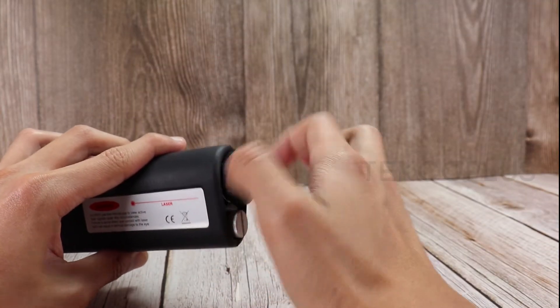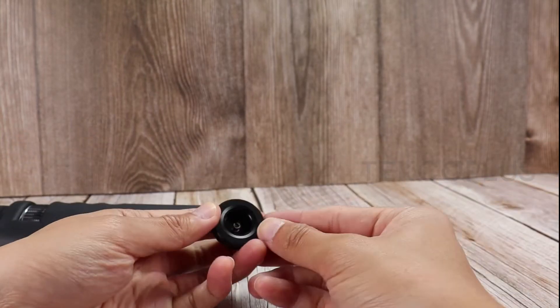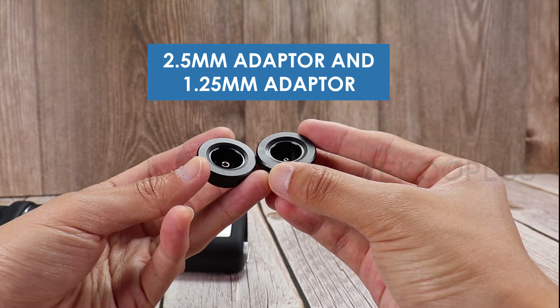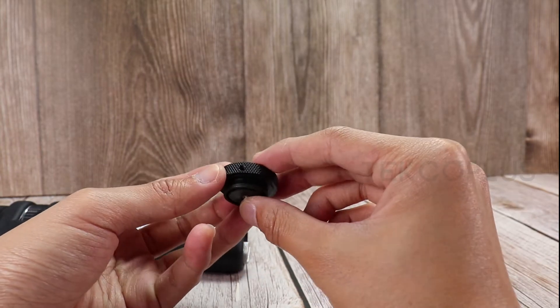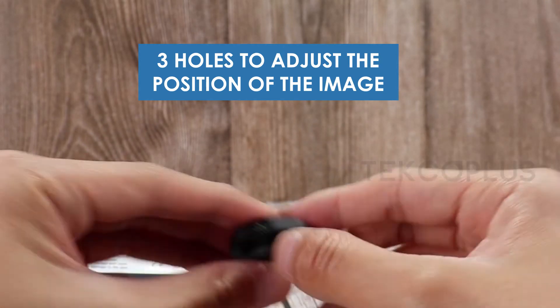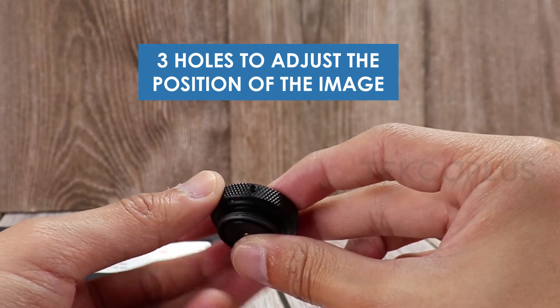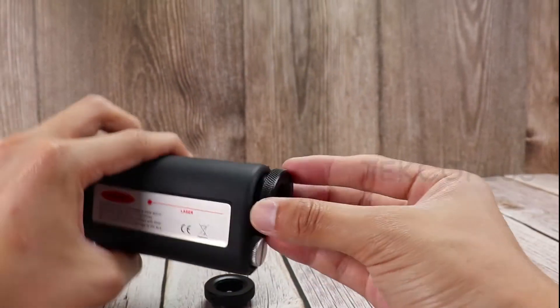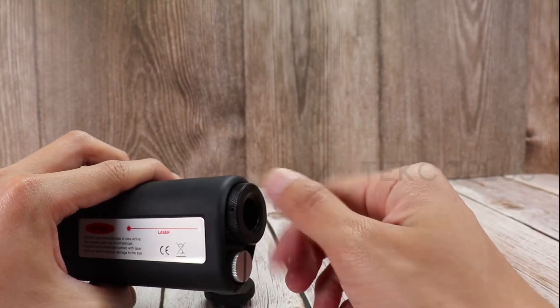If you want to remove or replace the adapter, just simply rotate it. The 2.5mm adapter and 1.25mm adapter are included in the set. There are three holes on the side of the adapter to adjust the position of the image. To put back the adapter, just simply rotate it again.